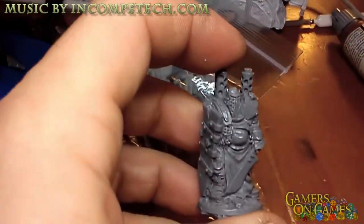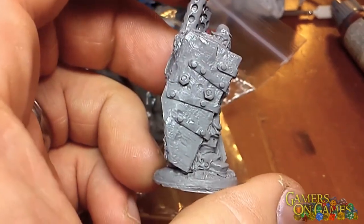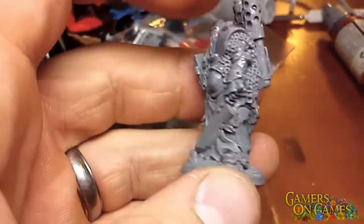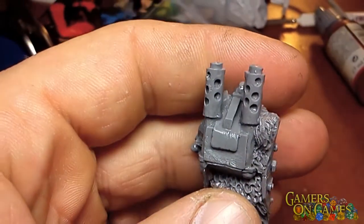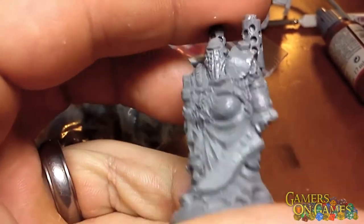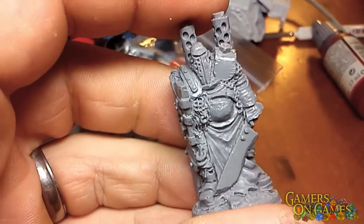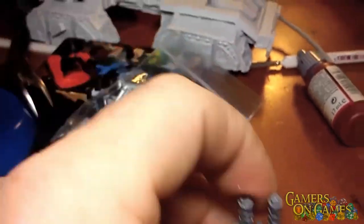This one was designed for the version 2 box set. This guy's pretty much powered by an engine from the looks of it. He's got chain mail, a rusty looking sword, and a scrap iron shield. Great detail, beautiful piece.